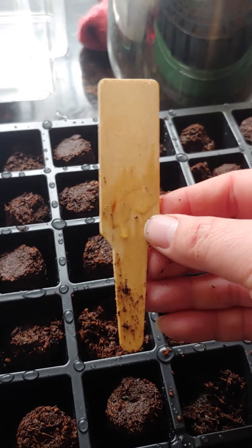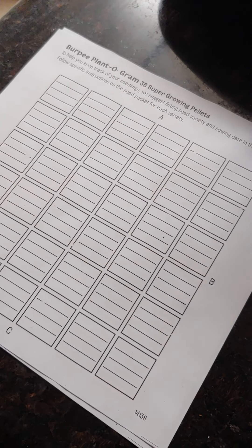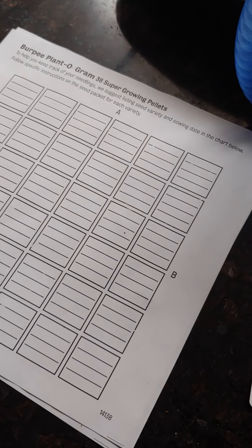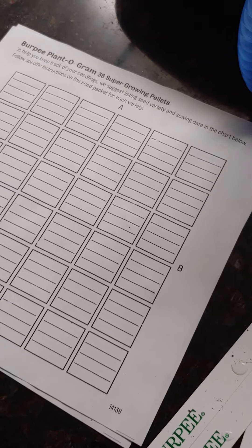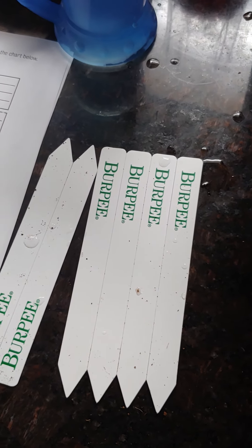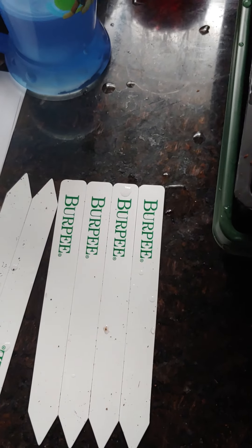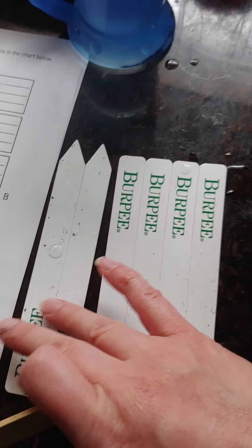It comes with this little stick paddle, and it comes with this chart so you can chart the seeds you're planting, the time, and some directions. It also has these little plant sticks so you can mark your plants — though there are only a few of them, so you may want extras depending on how many different varieties you're growing.